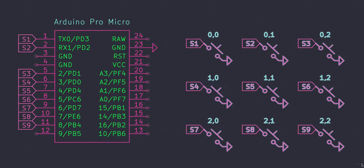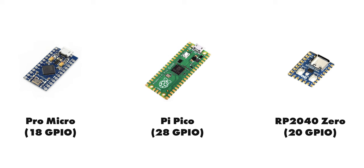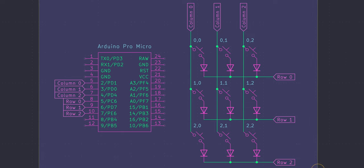Direct wiring is super simple, but you can probably begin to see the issue: you need a single pin on your controller for every single switch in your board. Our simple 3x3 macro pad only requires nine pins, and most controllers out there will have more than nine pins. But if you want to build a full-size keyboard, you're going to need a lot more pins — that's where a matrix with diodes comes into play.